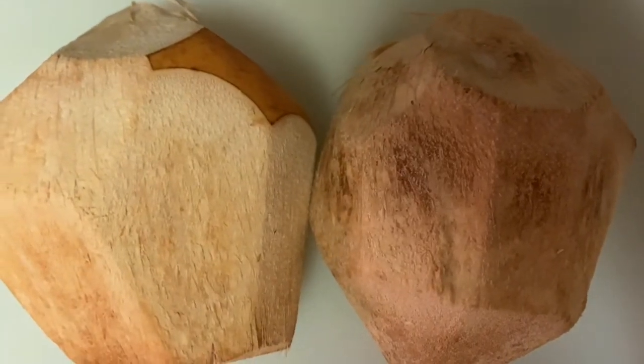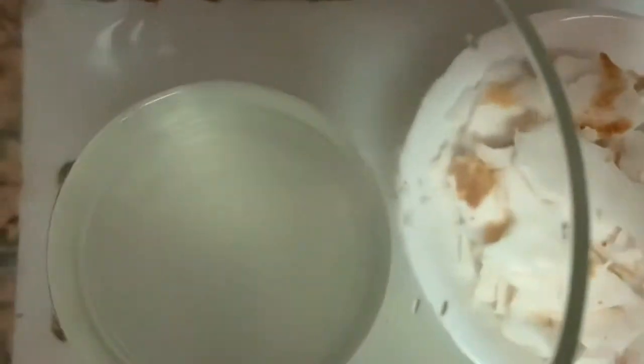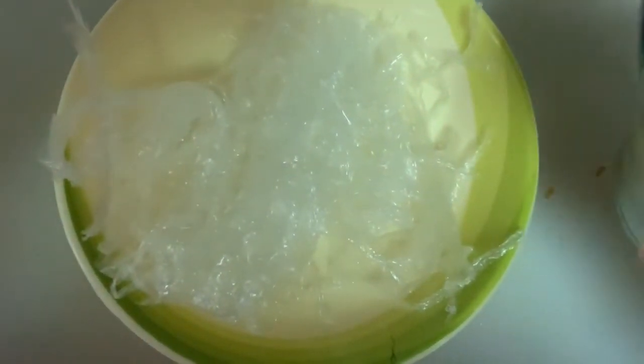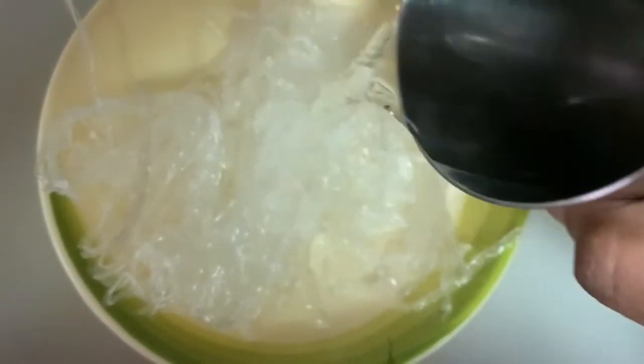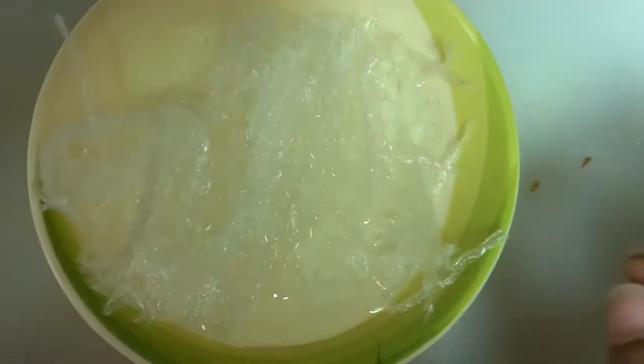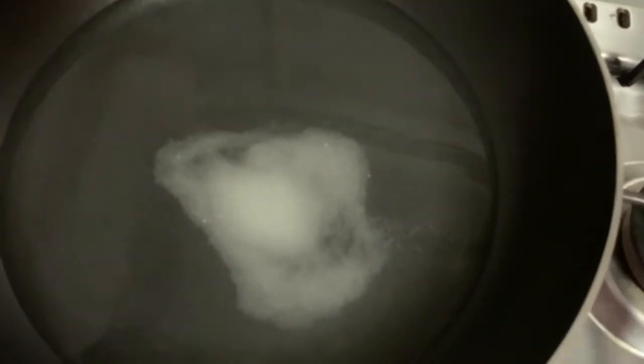I'm going to mix the cubes in the juice. For this option, we'll mix it up in a pan with chili grass.